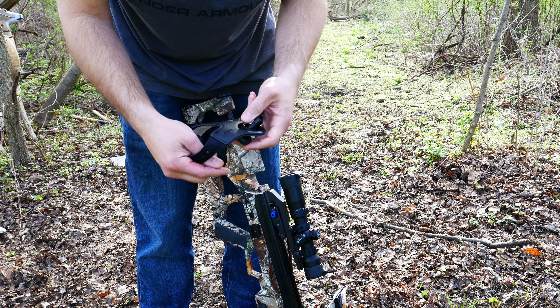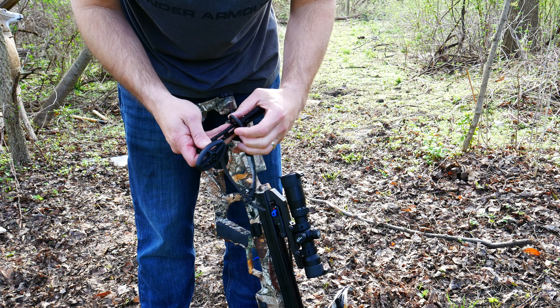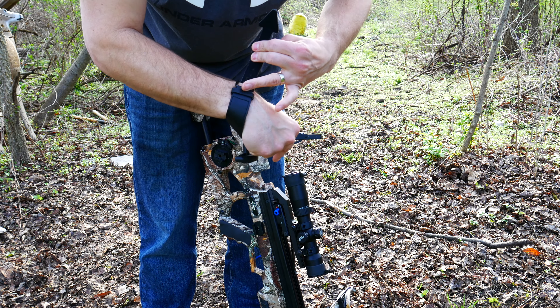The first step is simple — you're gonna want to put the fail-safe strap on your wrist, and it's gonna stay there throughout the process. Just push this button in, pull this out, and put your wrist back through.